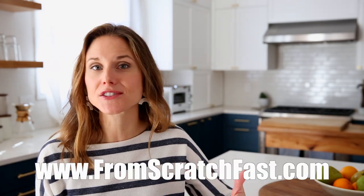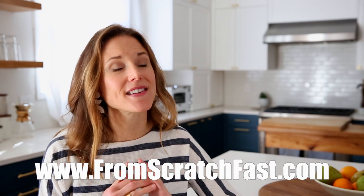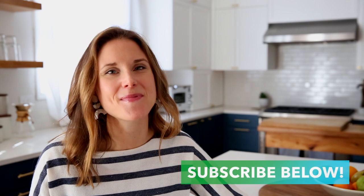Thank you guys so much for tuning in. I would love to hear what you think about this slow cooker salmon — definitely let me know in the comments below. I've included a link to the full recipe below, as well as a link to my website where you can find a ton of other slow cooker dishes. Don't forget to hit that subscribe button. Thank you again for watching and I'll see you next time.